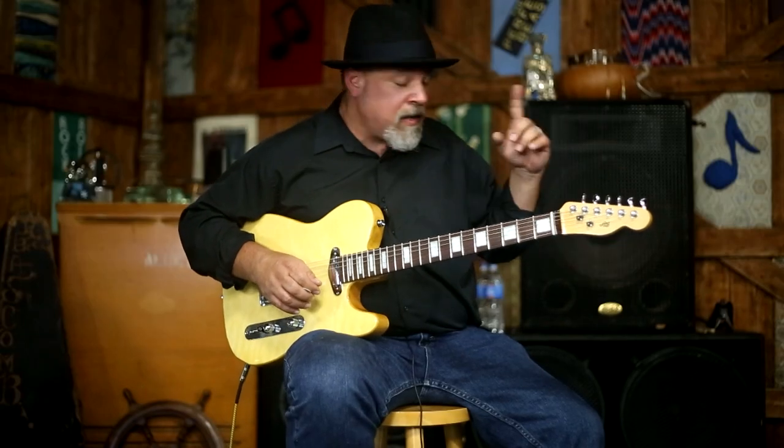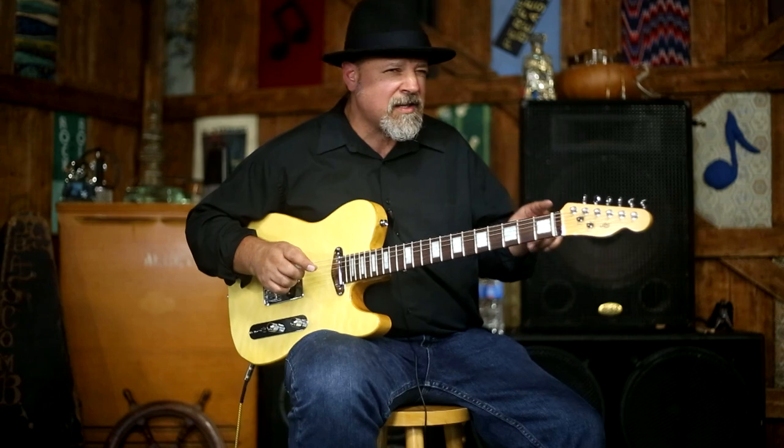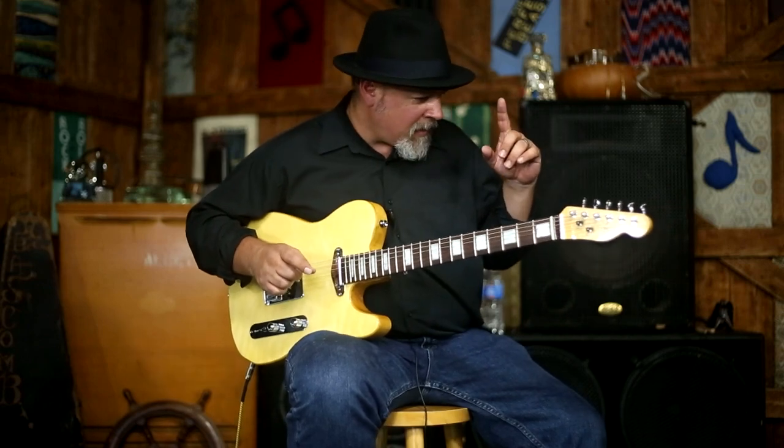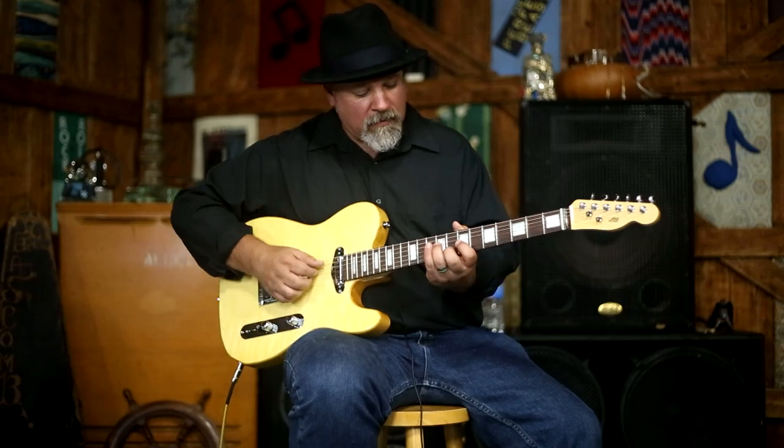I'll mention the amp that I'm playing — it's a Latvala Vintage. It's got two 10-inch speakers, six 6L6 power tubes, a solid-state rectifier. It's basically sort of like a Bassman/Super Reverb vibe, and it's about 50 watts — just so you know what we're playing through.